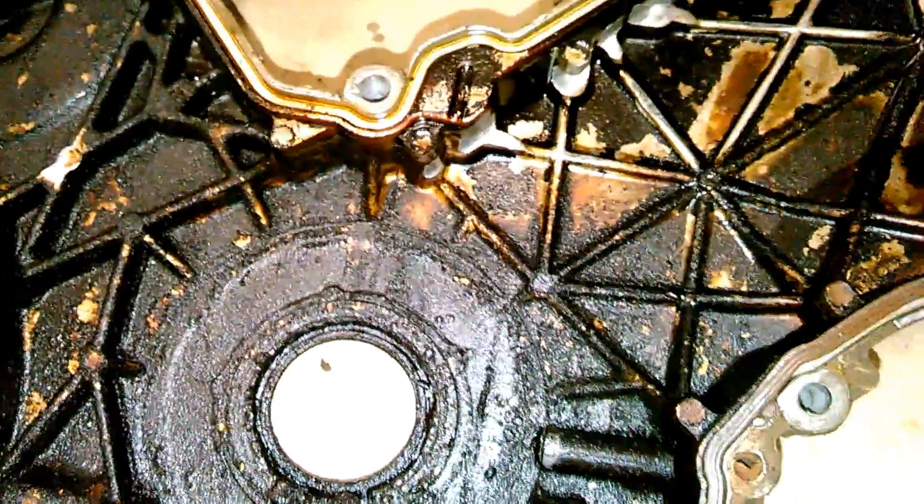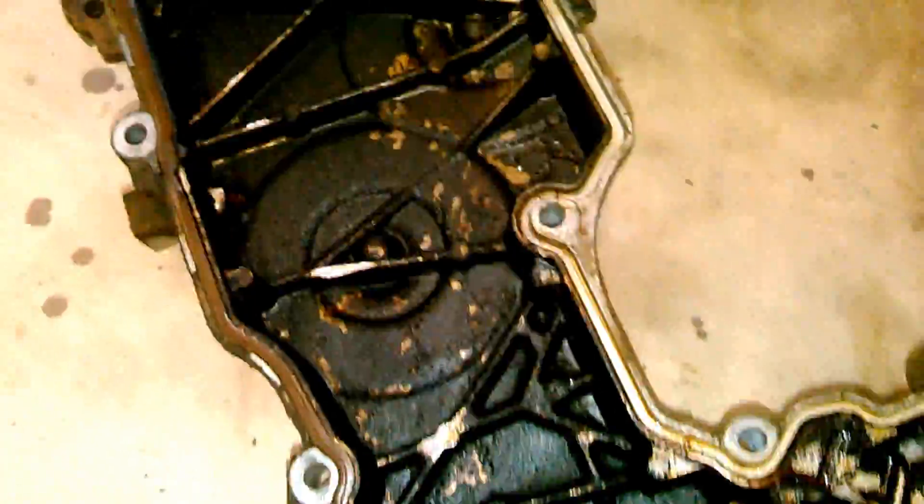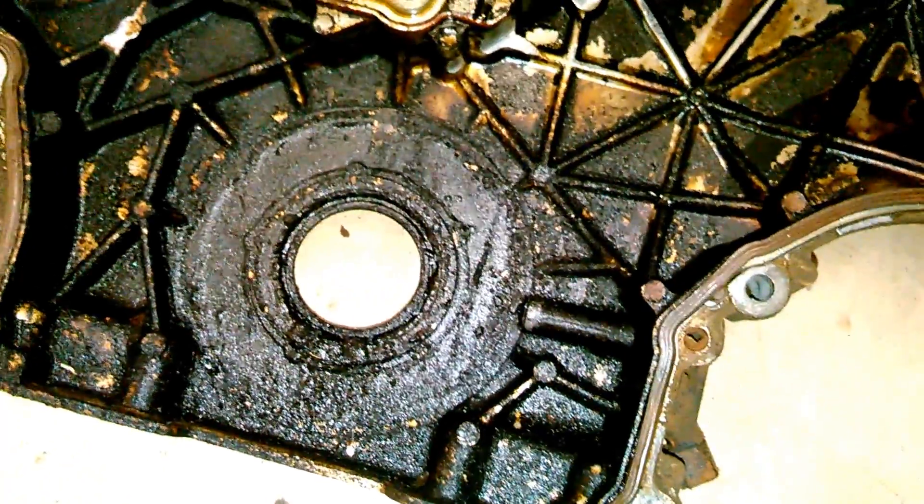You can see the old chain where it was rubbing the timing cover right there — it had been rubbing for a while and cut into it quite a bit. I don't see any breaks or cracks in the timing cover, so I'm just going to clean it up a little bit and put it back on.